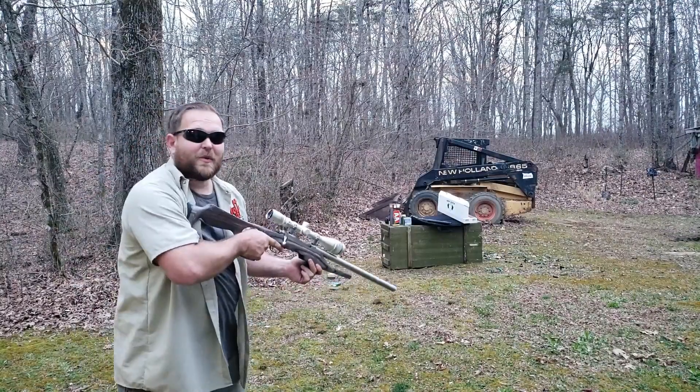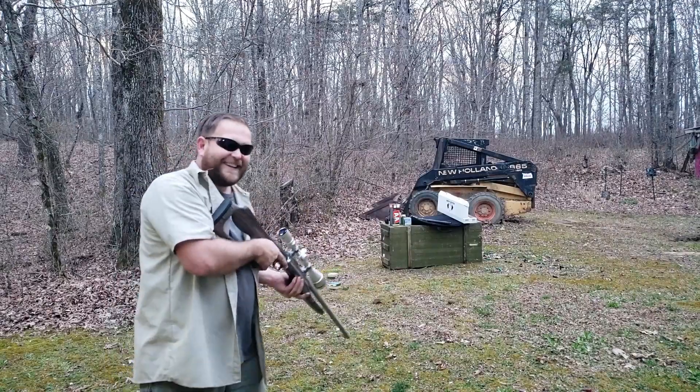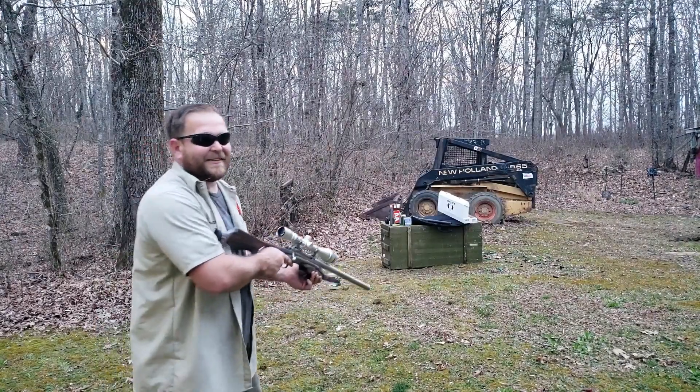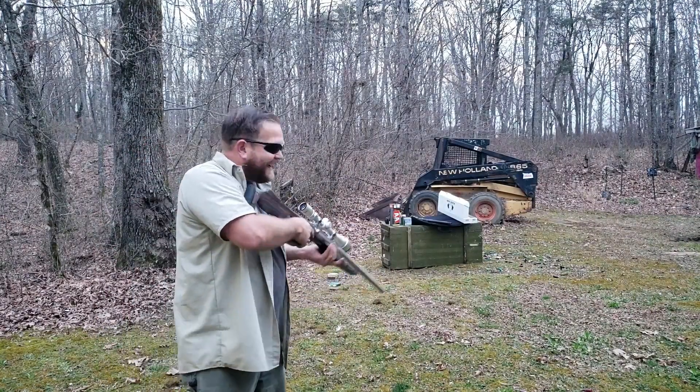Here's one going straight into the dirt. You can't believe how quiet that is. One on the steel, and I'm going to hand it back off to Carl.